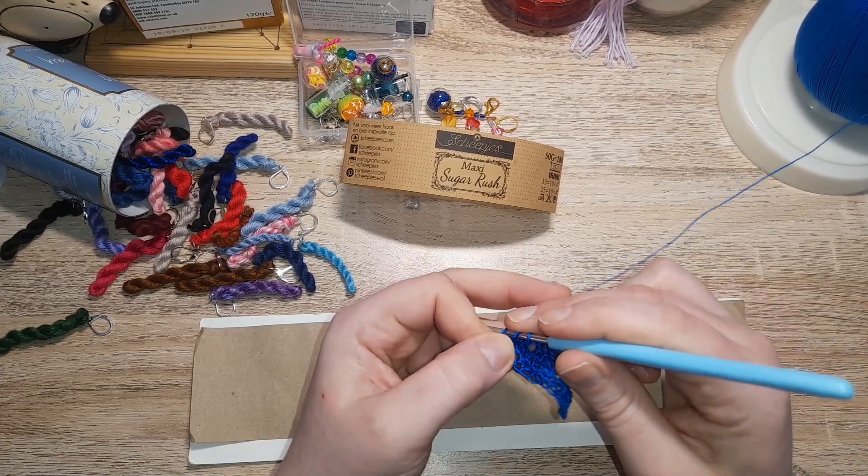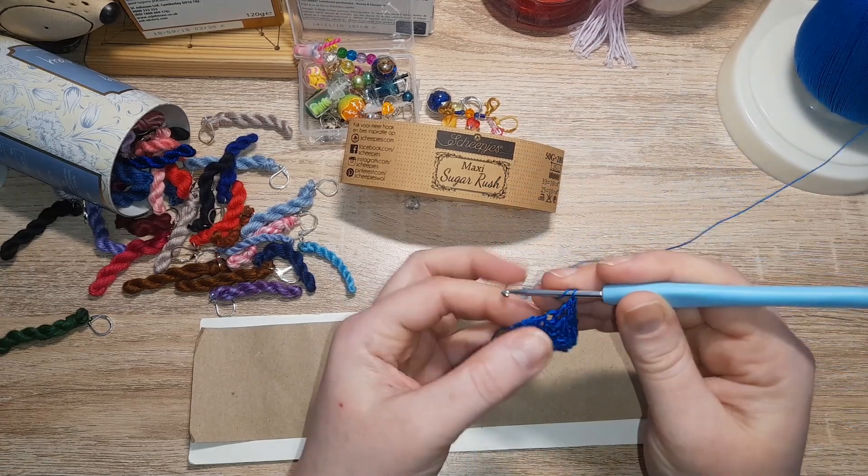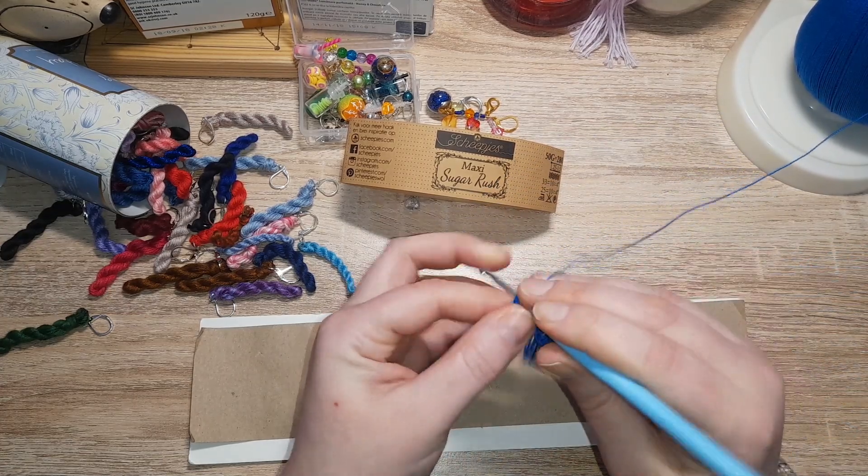Why am I not going in the stitches? Why am I going around them? Silly woman. And the last one going in now.